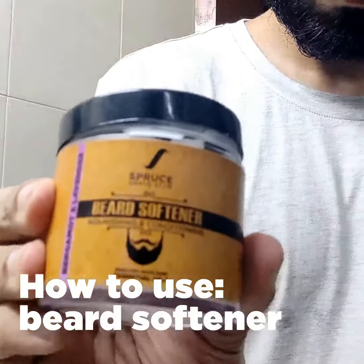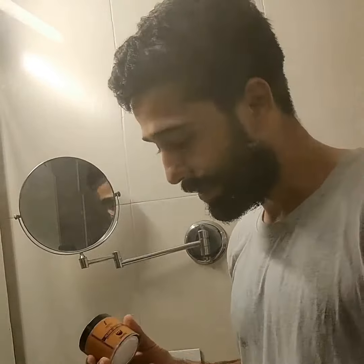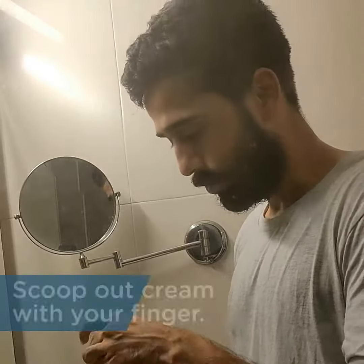So now we have the beard softener. This is a conditioning cream for your beard to just hydrate and improve hair health in general. Especially if you have a frizzy beard, it helps with just giving it a mild hold and maintaining the shape you really want.